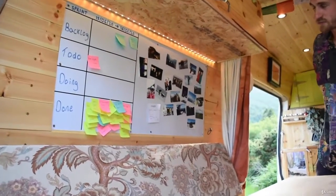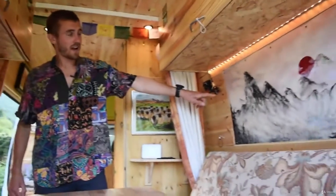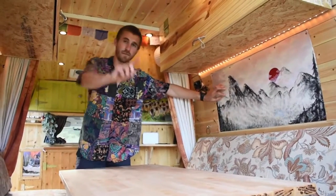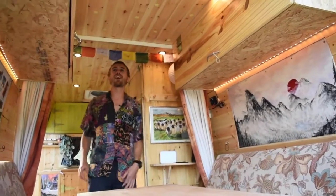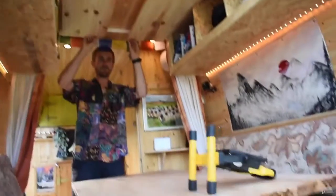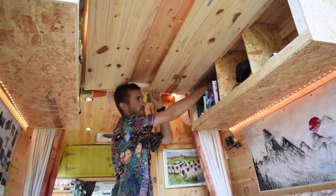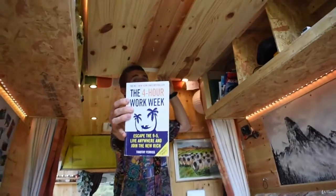I've got some nice photos here of awesome life experiences from the past. Over on that side I've got a beautiful painting that my friend Timmy did — he's the cameraman, say hi cameraman. Up here we've got some overhead lockers — pretty cool, just more storage space.